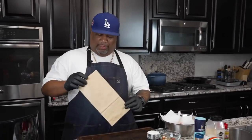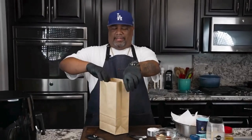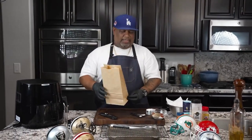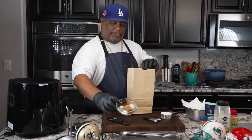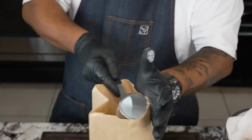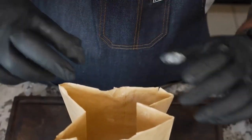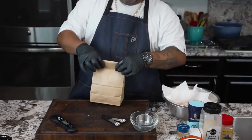Got this paper bag — we finna do it old school, folks. You remember how your grandma and your mama used to do it? It's hard to get a paper bag nowadays; I had to buy paper bags. So for the sake of keeping it simple, I got everything measured out and put in here. I'm gonna go ahead and just put this in the bag and add my flour to it also. Now I'm gonna close this and do it old school — we finna shake and bake. No whisk, none of that. This right here gets it completely integrated.